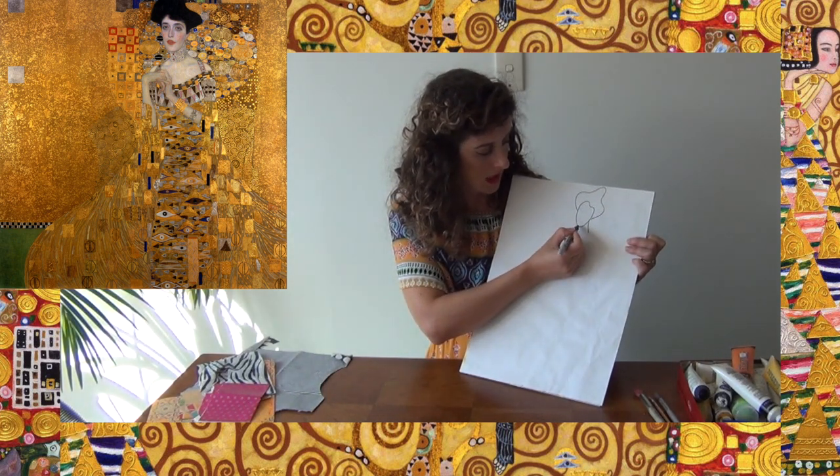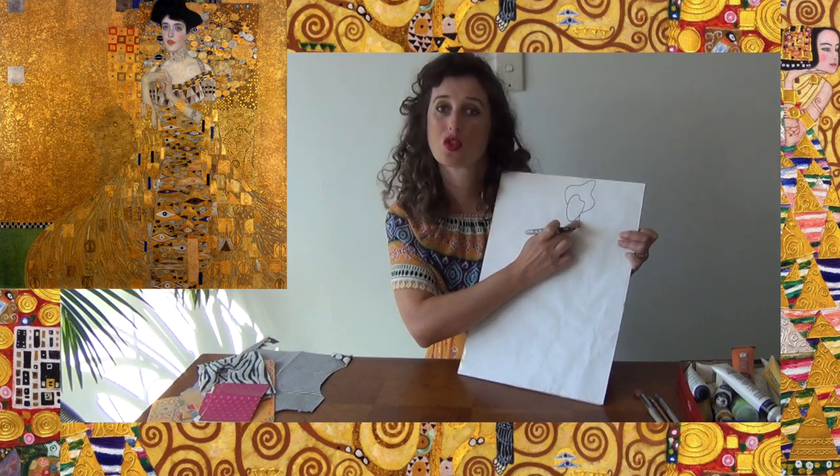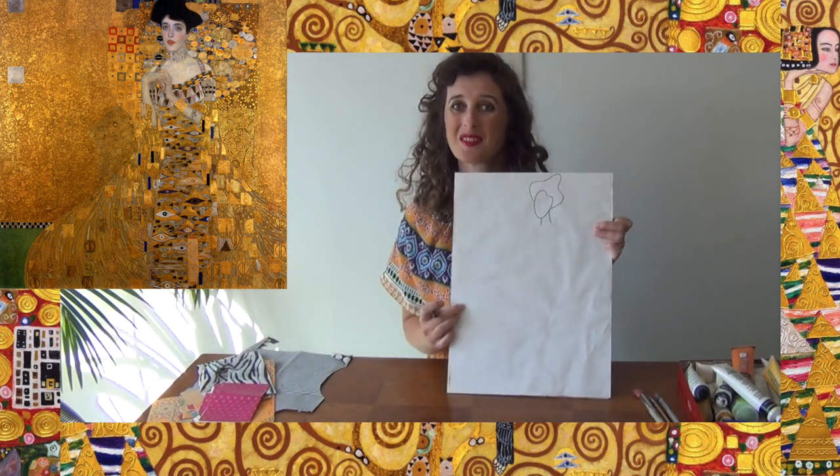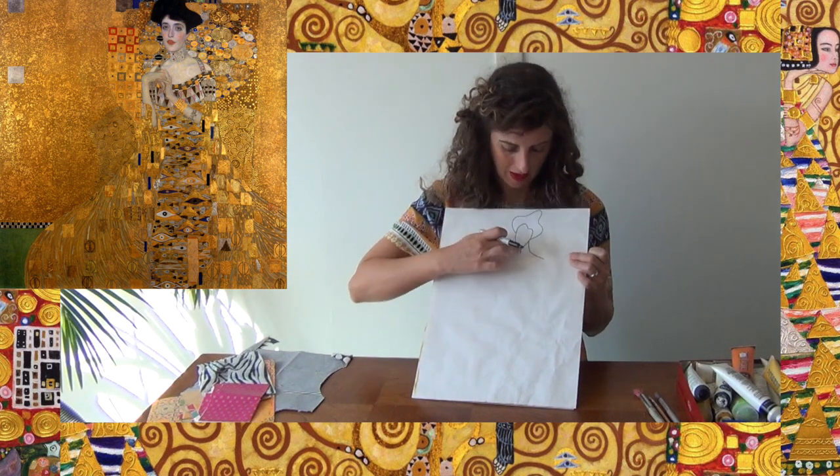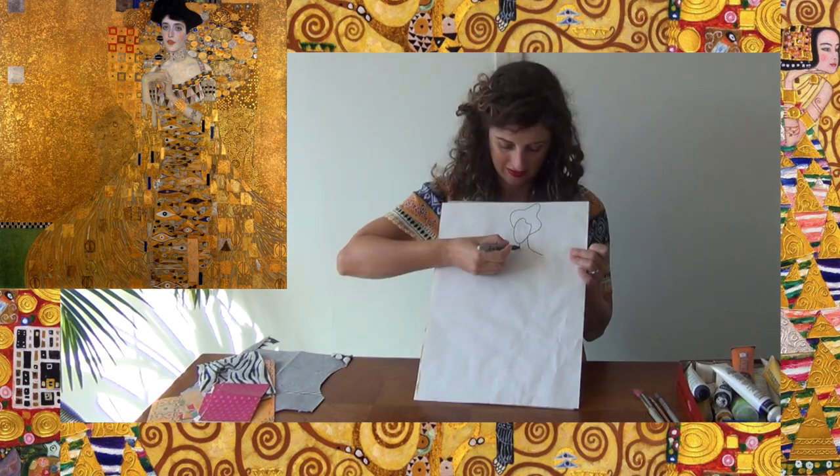She's got a lovely long neck, so underneath the chin we're going to do two lines straight down, and then she's got two shoulders so we come out from the neck either side.